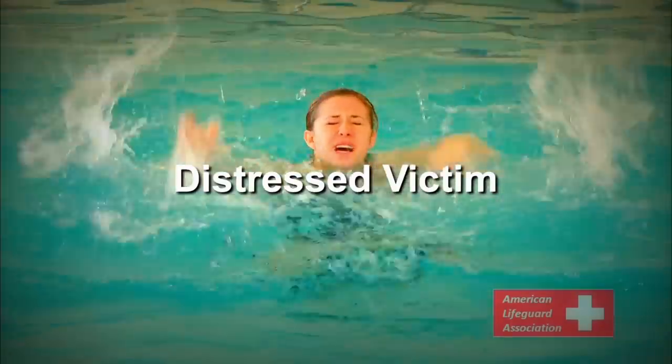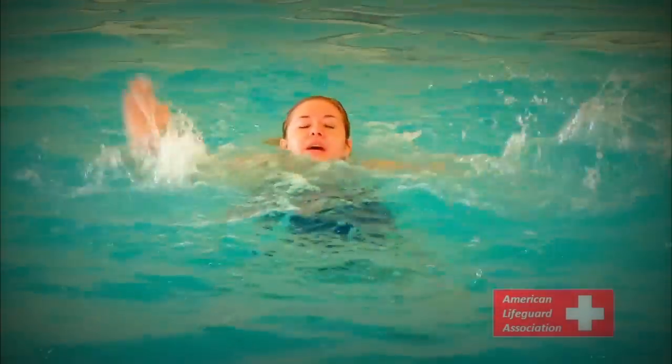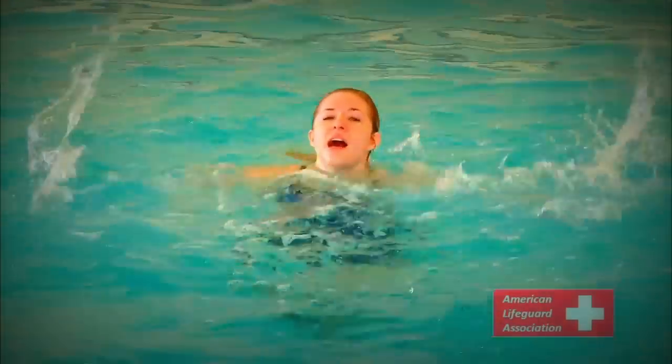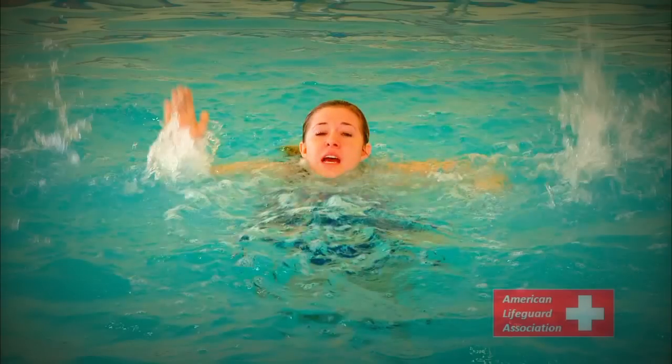Distressed victim. An unsupported distressed victim differs from a standard swimmer due to the presence of a more vertical position in the water with little to no forward motion. Distressed victims may call out for help, use hand motions, or make quick eye contact with those around them.